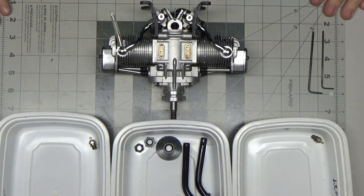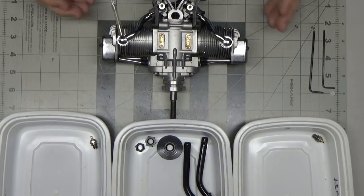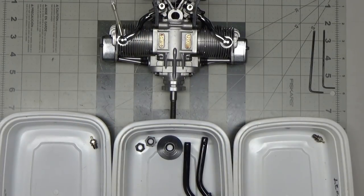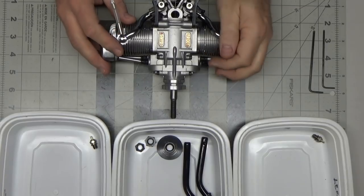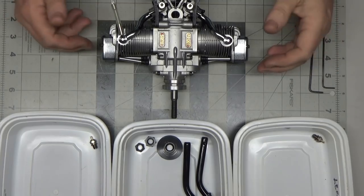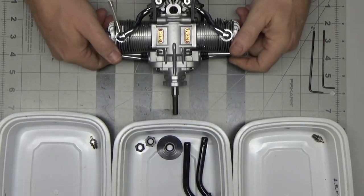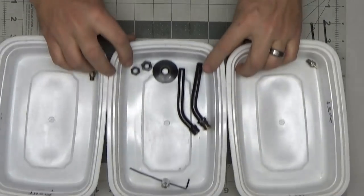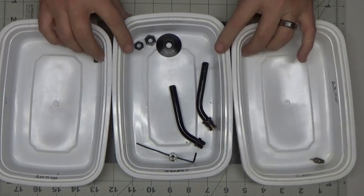Now to get on with the actual disassembly. What I do when I'm disassembling twin-cylinder engines is I always have the engine facing away from me as if I'm the pilot of the airplane. That way I always consider this the left cylinder and this the right cylinder. I've got my bins here labeled left, common, and right.